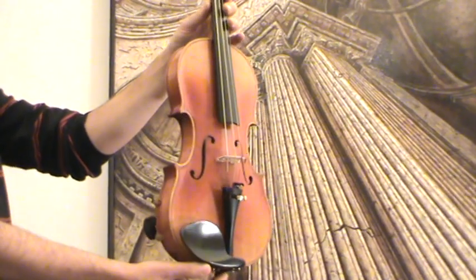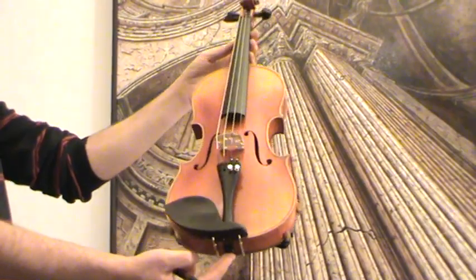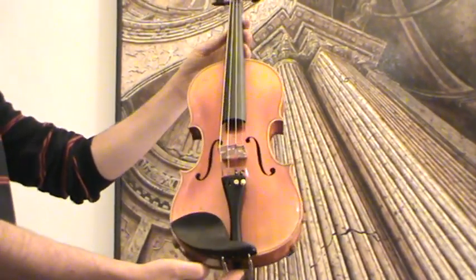In our workshop, the violin received a new set-up, new Ebony pegs, new Ebony tailpiece, new Ebony chin rest, a new bridge and new strings.